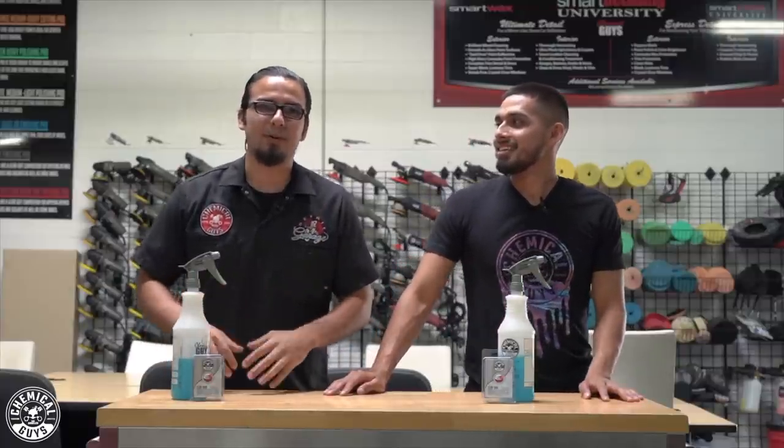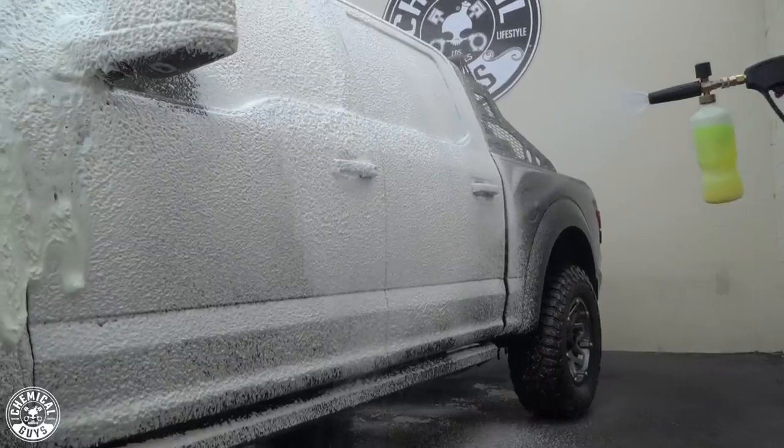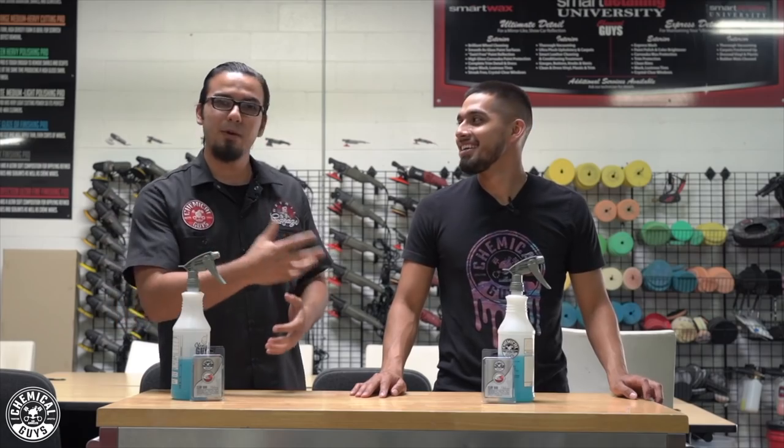What's going on Chemical Guys family? Thanks so much for tuning in for today's episode of Detail Garage. Henry and I have this massive truck in the shop and we've already gone through the steps of washing it, and now we're going on to the decontamination and also paint correction stages.